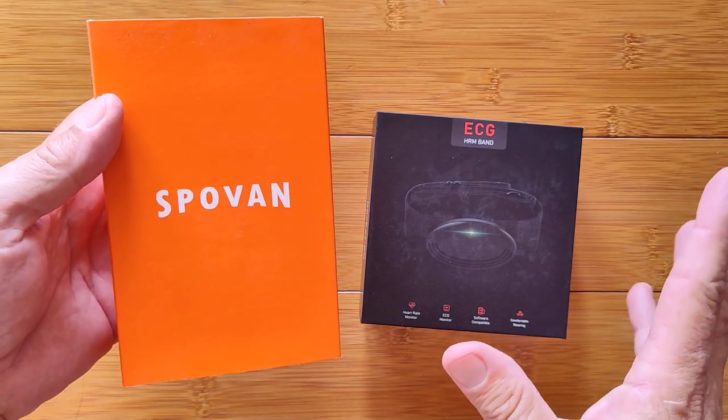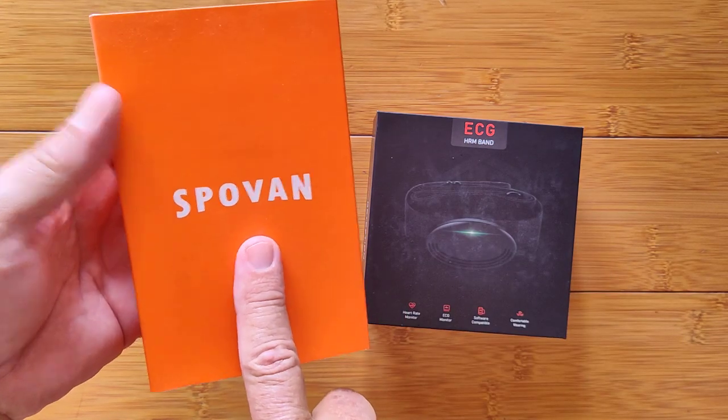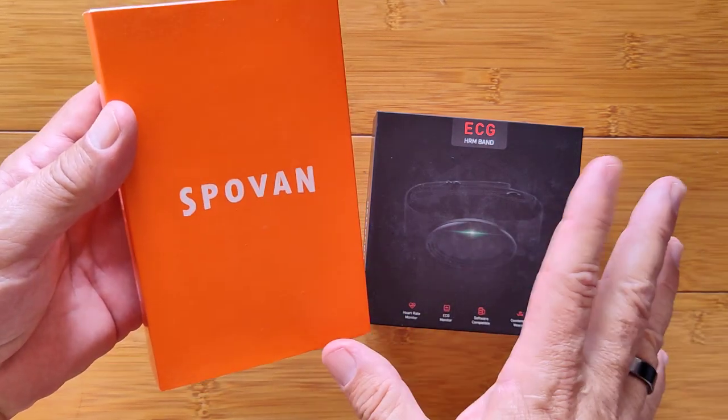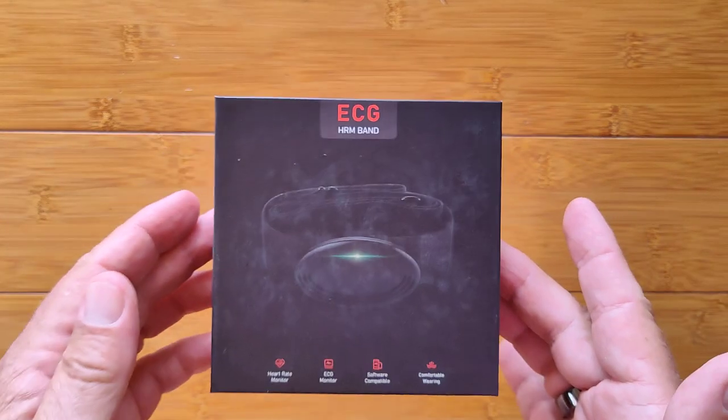Greetings and welcome back to SmartWatchTix.com. We are back with Spovan, your member of this company. They've provided us with some amazing watches and bands that are focused on health, and they've also got another interesting product I want you guys to see.